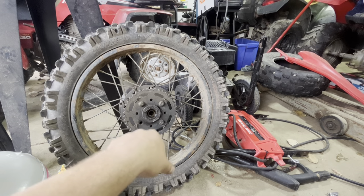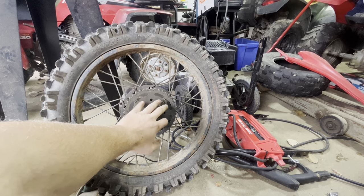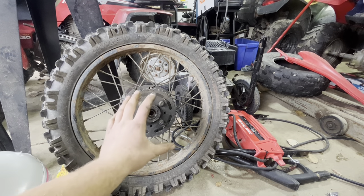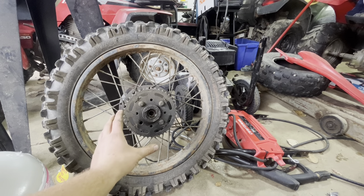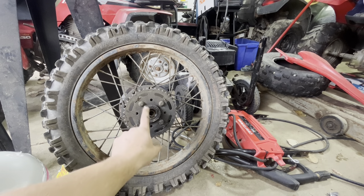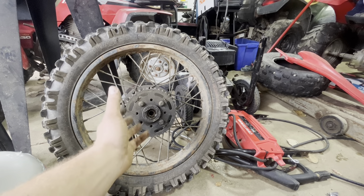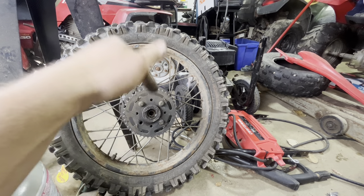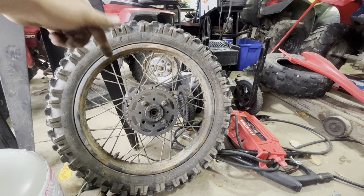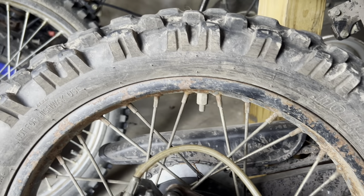I'll link those Japanese dampening bushings in the description box below. I put these bushings in at a thousand miles when the originals went bad, and they've lasted the entire rest of the time I've had the bike — haven't had to touch them again. The key is buying high-quality sprocket dampening bushings, so obviously you're going to have to go with something Japanese-made. I'll link them in the description box below — don't forget to go check that out.